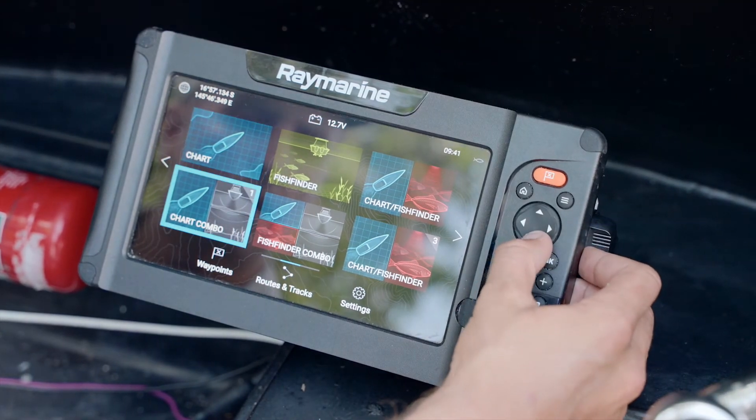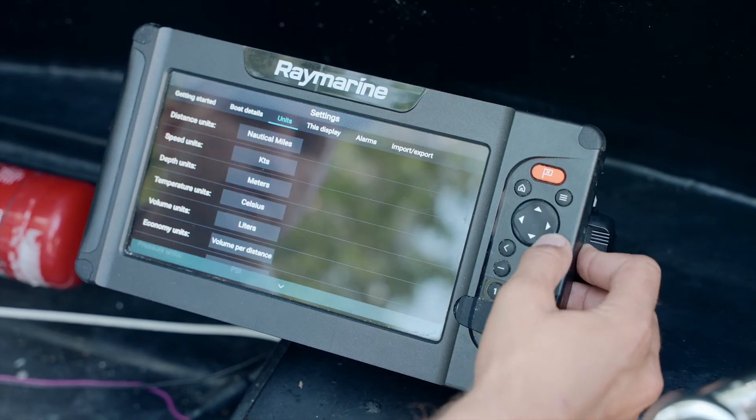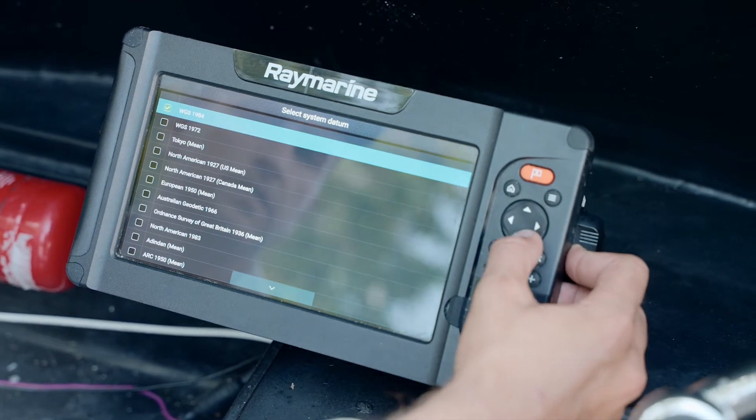Today we're using WGS 84, which is the most common datum used here in Australia. If we go to the home screen and into settings and across to units, we'll set the system datum to WGS 1984.